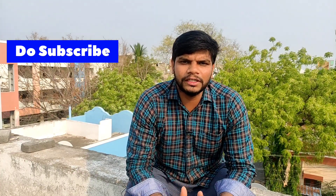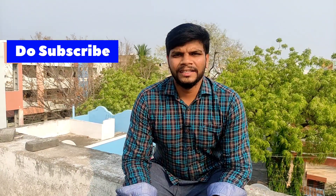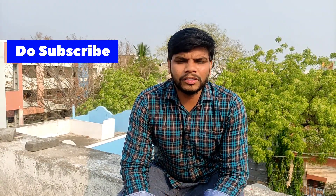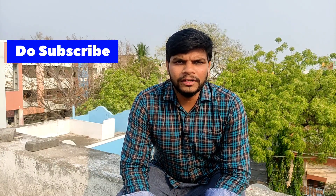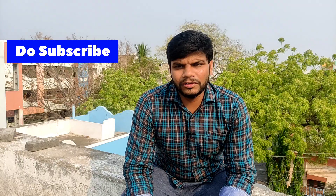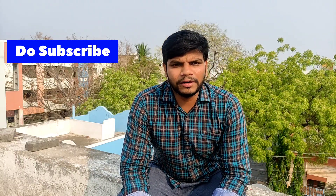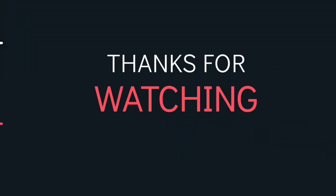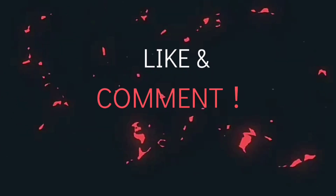This video will be updated on our channel. In the future, we will test the vehicle in Compulsar. If you like this video, please share, comment, and subscribe. Thank you.